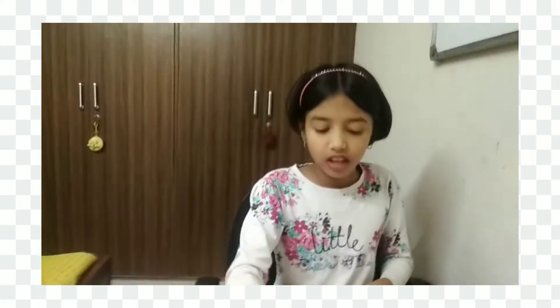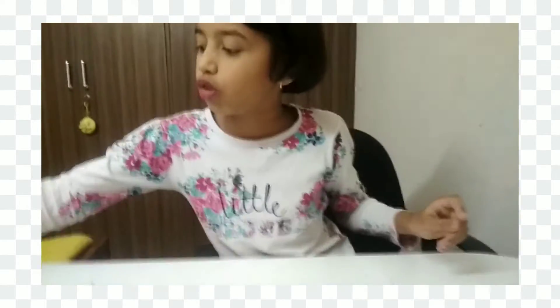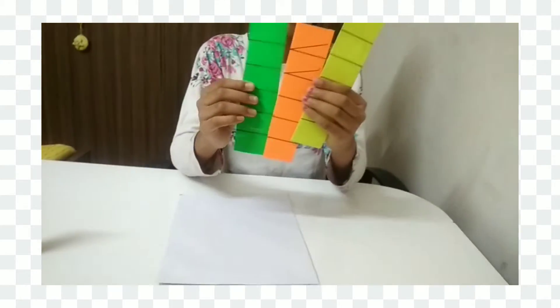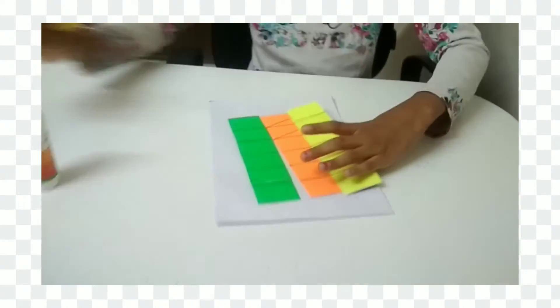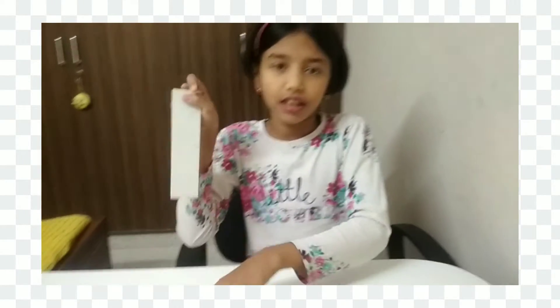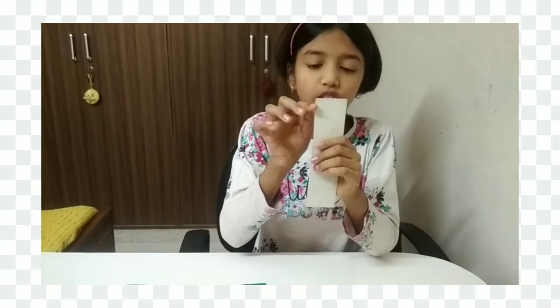Now I have to glue four strips over here. I am going to show you three strips first, and then show you how to do the other four. This strip is 18 inches and this one is 4 inches.